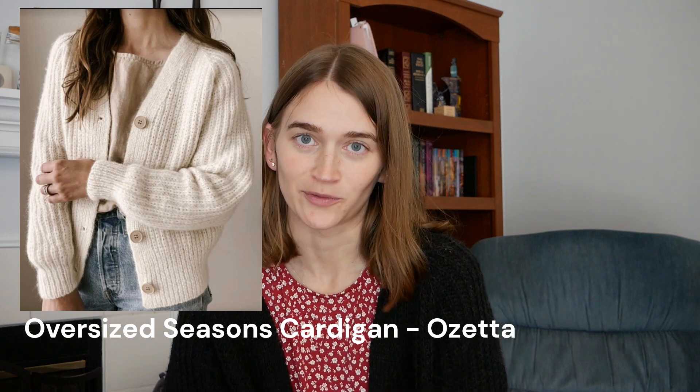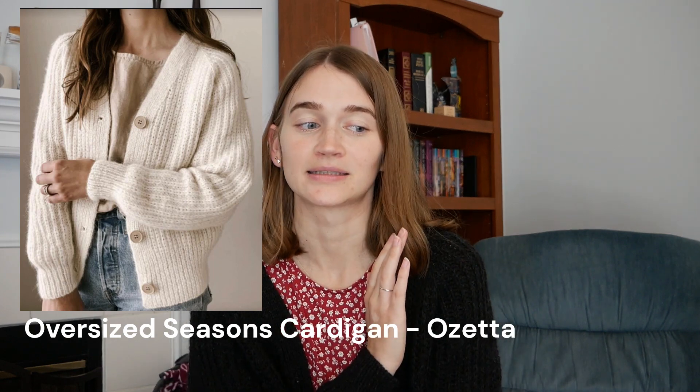Let's jump into the September makes, starting with the finished object. This is the oversized seasons cardigan by Oseta. It is 100% wool, and I'm going to have to take it off. I imagine my camera is going to be a little bit blown out trying to pick up the black yarn, and it's just hot. I finished the oversized seasons cardigan just in time for fall, which was the plan.